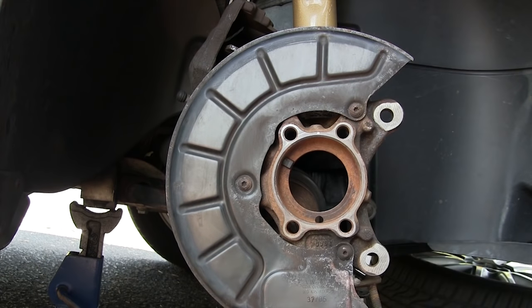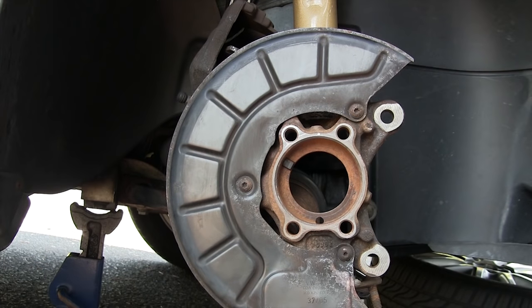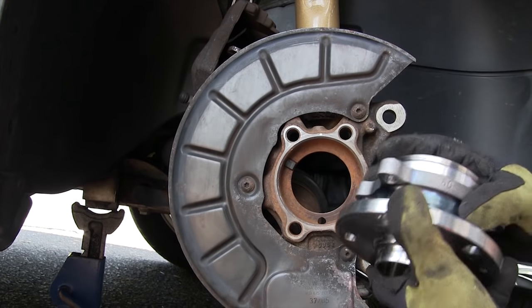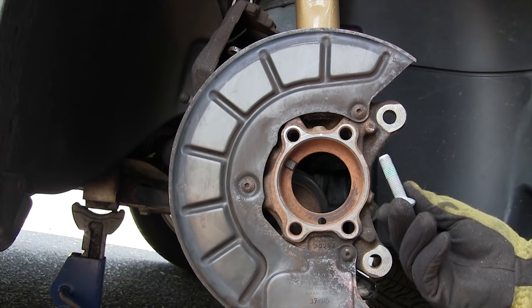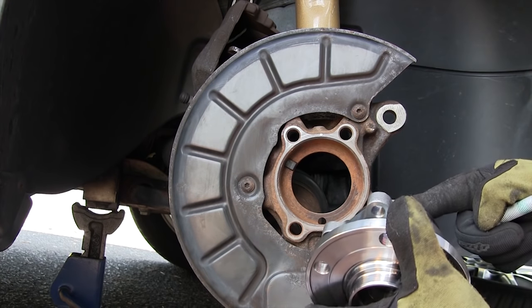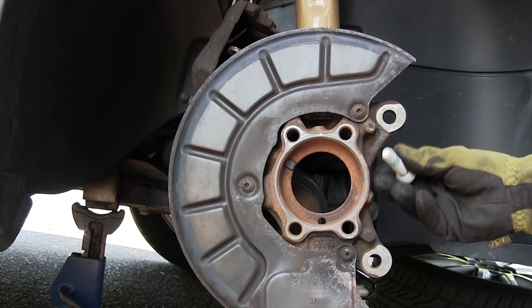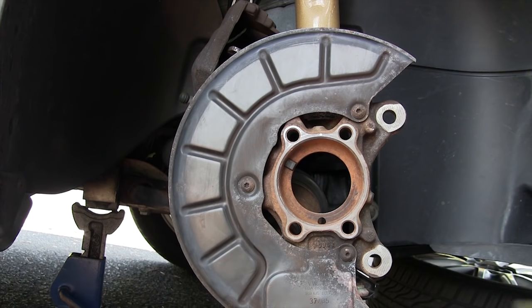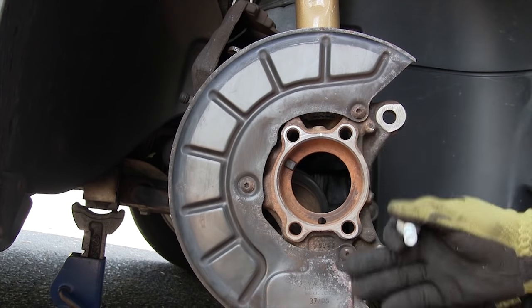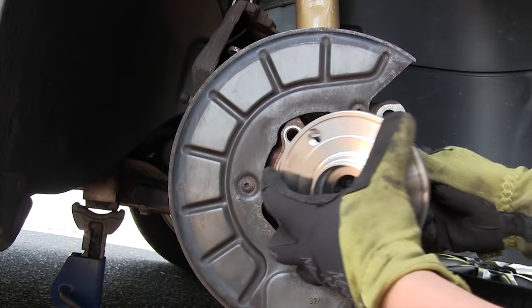The wheel speed sensor runs the speedometer and ABS system, so be careful with it. Here's the new hub bearing assembly — always use new bolts. If your kit didn't come with new bolts, go buy new bolts because these are holding the wheel onto the car. If they break they'll be hard to remove, and if they fail while driving it'll be even worse. Make sure you have a torque wrench and use the correct torque values — your safety, your wheel, and your brakes are all riding on these bolts.